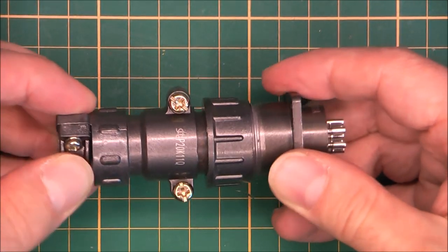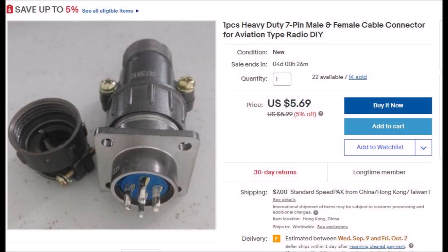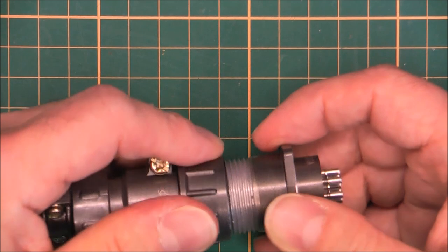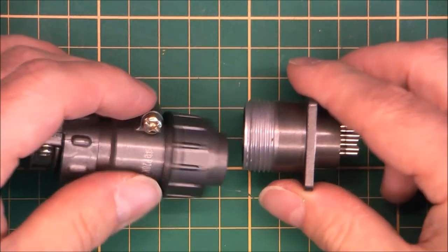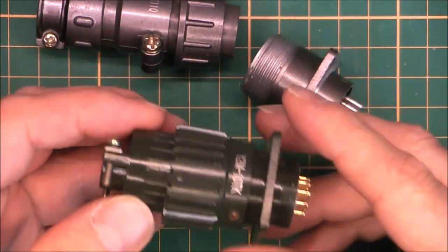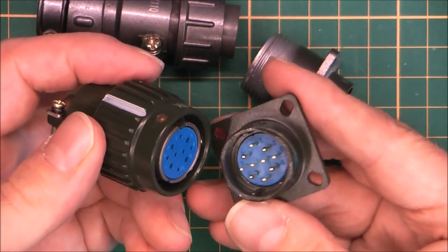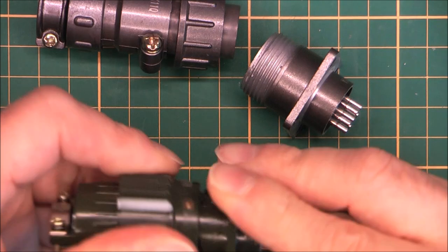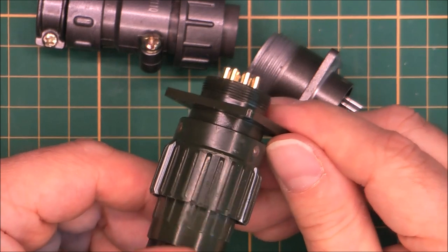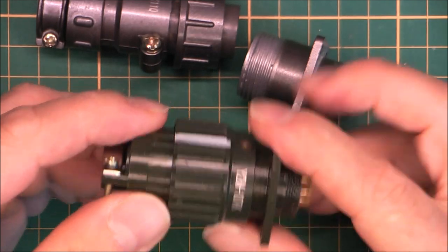You will find them on eBay by searching 'Chinese military connector.' There are two models: this model with a threaded crown, and another model with a twist lock and golden contacts. This one seems quite good but it is not the subject of the video today, because this one is boring. Nice quality but no particular interest.